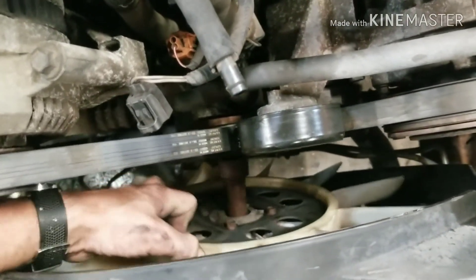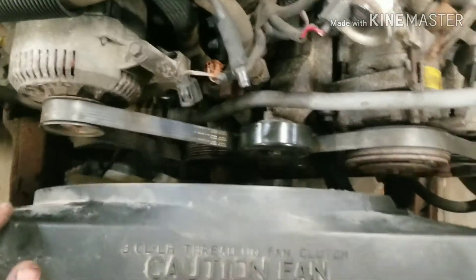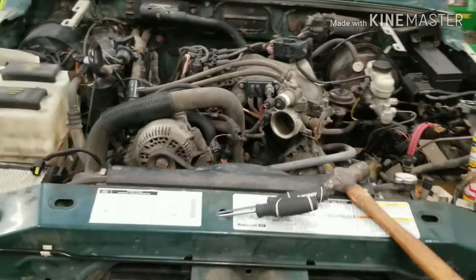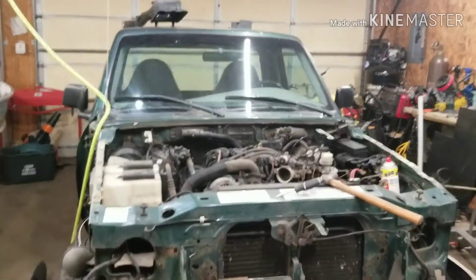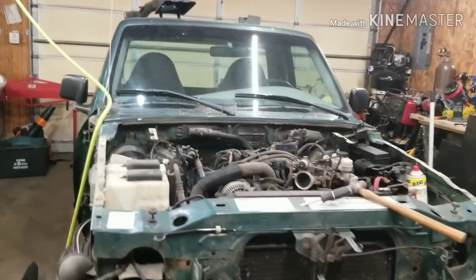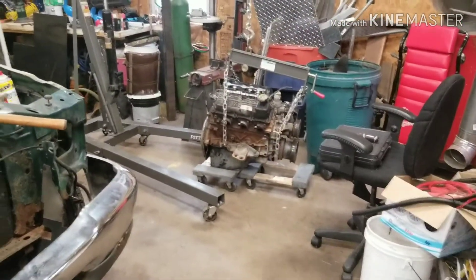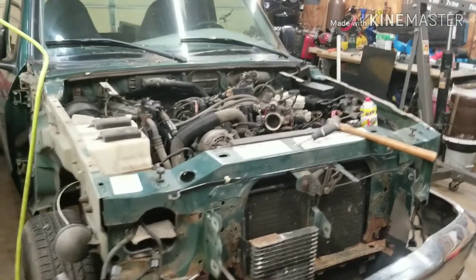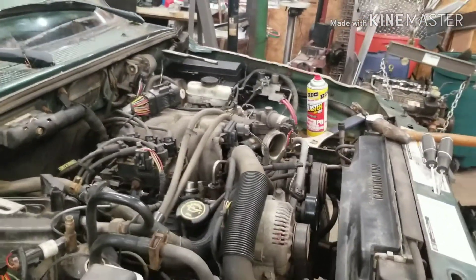So you can feel the success of doing your own maintenance on your vehicle. As always, thanks for watching JDS Outdoors. And if you want to follow this project, feel free to subscribe. We're putting a new engine in this Ranger — this one's got a seized engine. Thanks again, guys. Appreciate it.